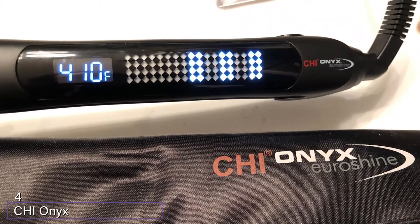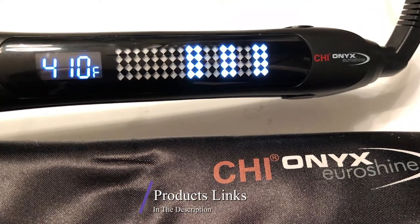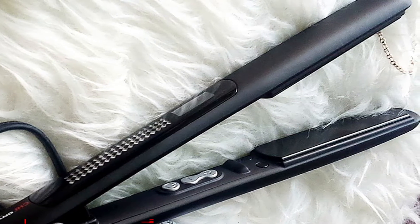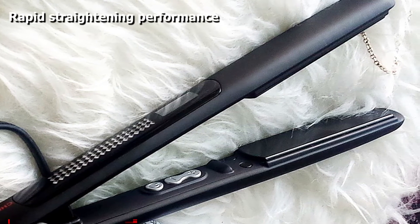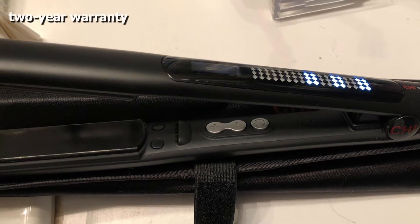At number four we have the Chi Zero Shine straightening hair styling iron. Fans say it's worth the price because it gets the job done in half the time. The plate description can be a little confusing at first — it sounds like it has four-inch plates, but they are only one inch wide. Still, the size allows you to do a large section of hair with each pass and still grip the tip without burning your fingers.